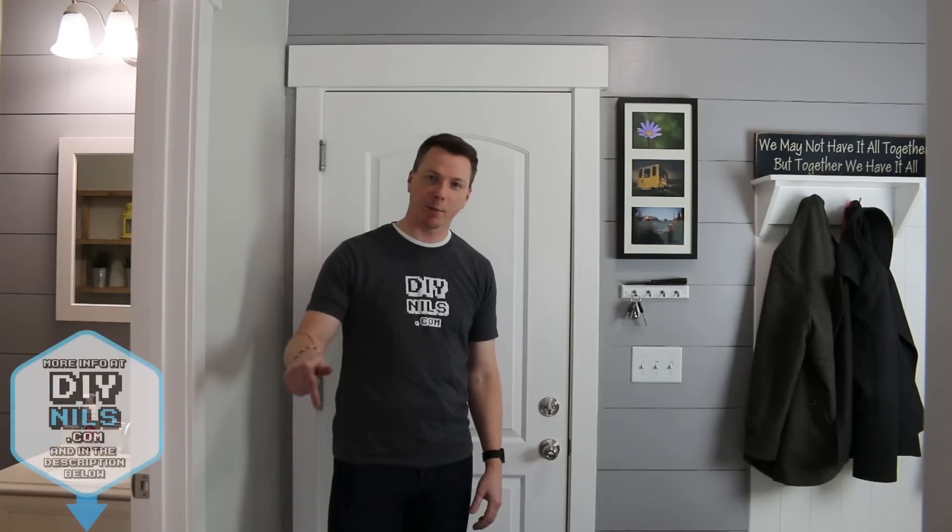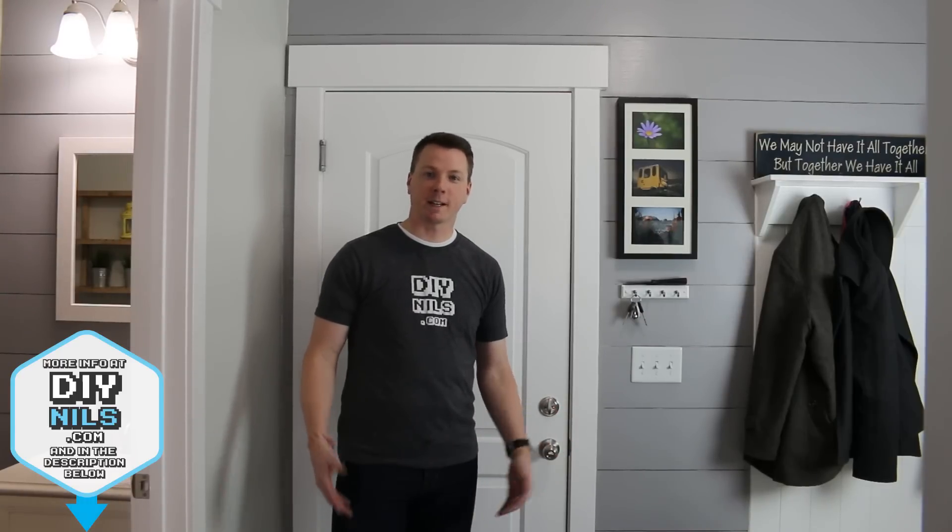So that's it, we're all set. The shiplap adds a great dimension to any wall that was otherwise pretty plain and looks great anywhere in the house. If you've got any questions, tips, or comments, please leave them in the comments section below. You can find links to all the tools and supplies used in this video in the description, and you can also head over to my website diynils.com to learn a little bit more. Thank you so much for watching and we'll see you next time.